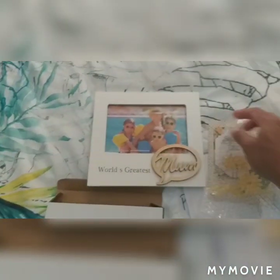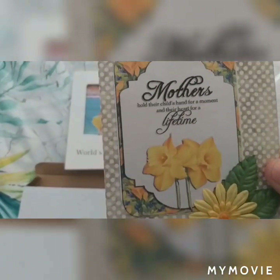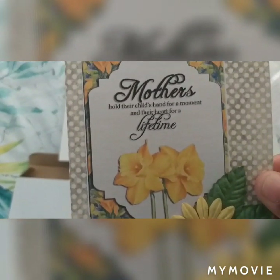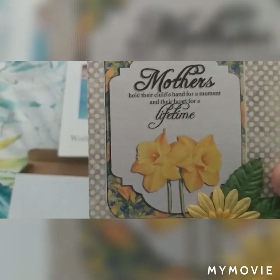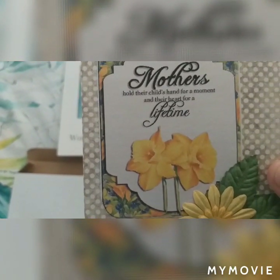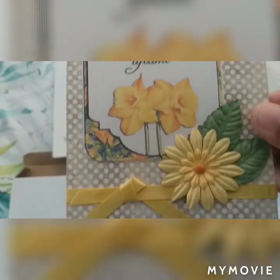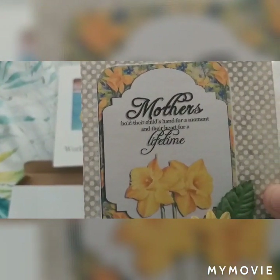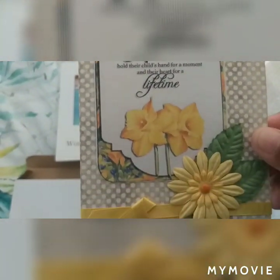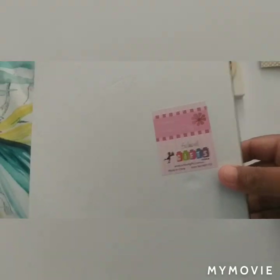I really appreciate it. And a card — 'Mothers hold their child's hand for a moment and they hurt for a lifetime.' That's good. Mother's Day present, thank you my son.